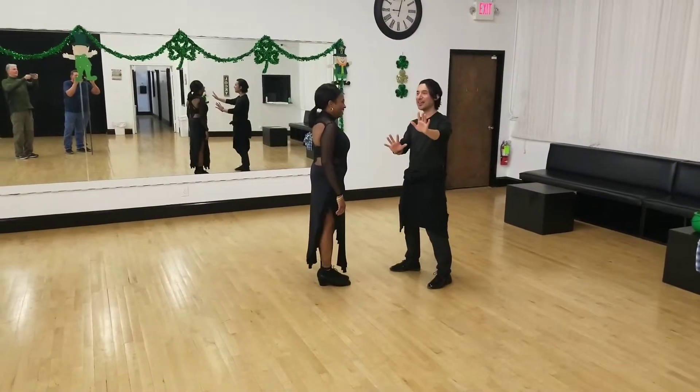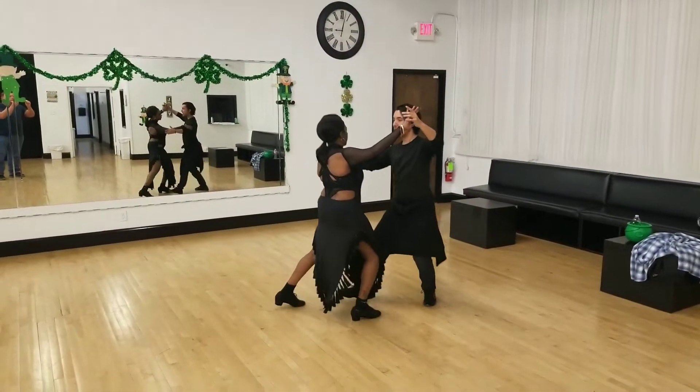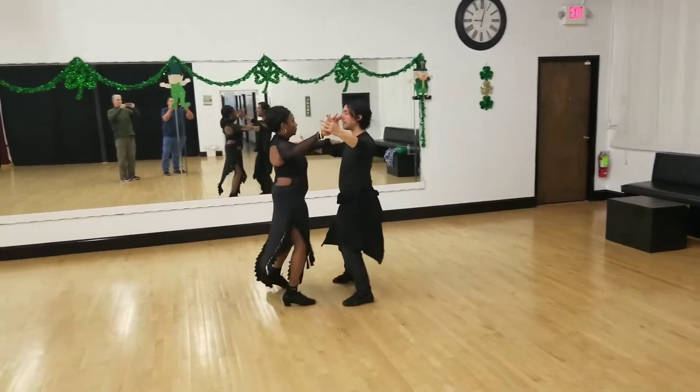Okay, nice and easy. I'm going to go through the whole routine. So we start with two cortés — corte, end, tango, close, corte, end, basic step.